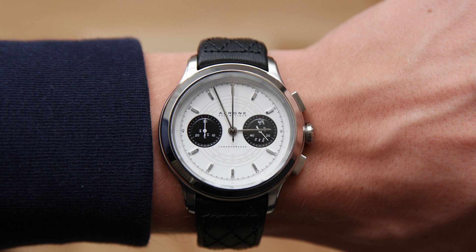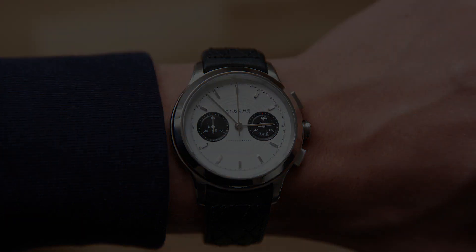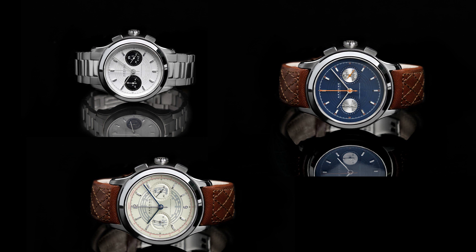It has 100 meter water resistance, and the first impressions of this watch are that it has great quality, great finish on the case, a really nice looking dial, and the proportions are great as well. I really like the lug-to-lug length and I think the watch sits really comfortably on the wrist. I'm a big fan of a Panda dial. The watch actually comes on both a bracelet and a leather strap, and I put it on the leather strap right now.